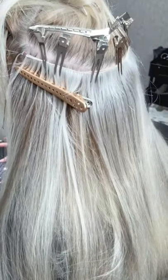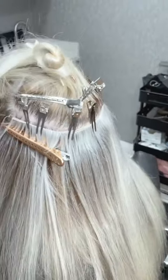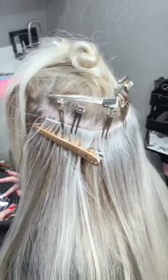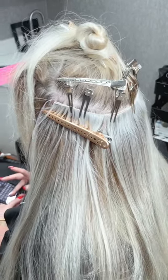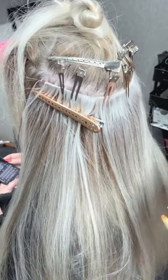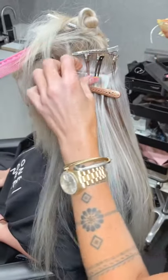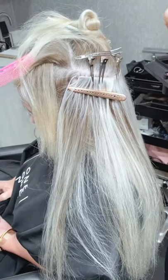So you'd suggest hand-tied for fine hair clients? Yeah, really really fine hair. Or if you need to mix colors like this, it's great for mixing colors. Can you cut these to size? No, you cannot cut these — you have to fold them or glue them. If you need to customize the length, I would suggest using the machine weft.